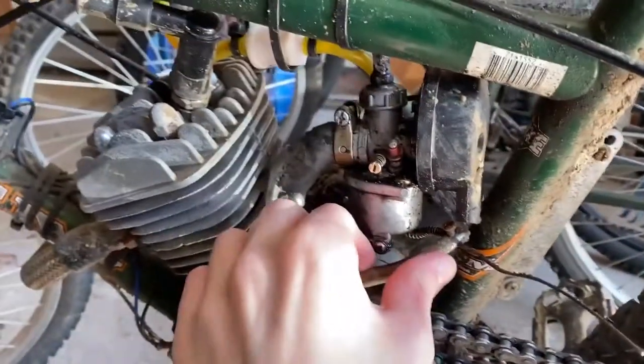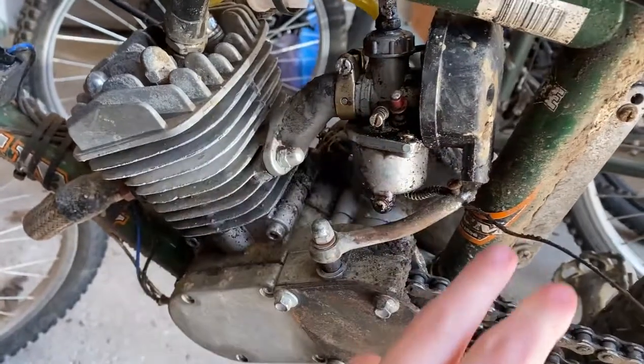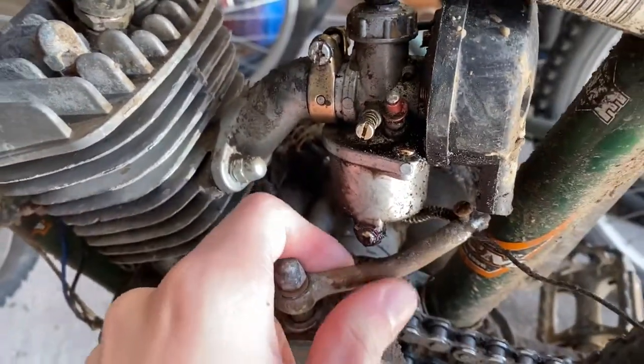So this is how to fix a motorized bike clutch that has no tension on the arm, because if you just adjust it in, eventually you're going to get to this point where it just hits the carburetor. So this is how to fix that.